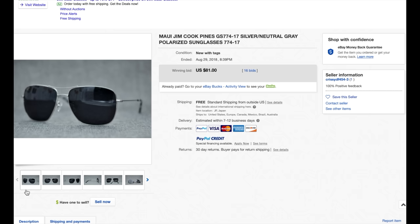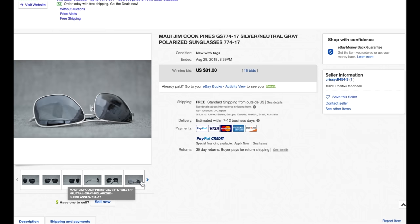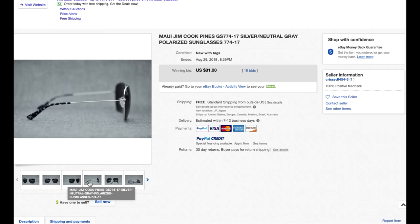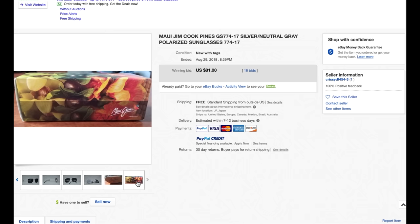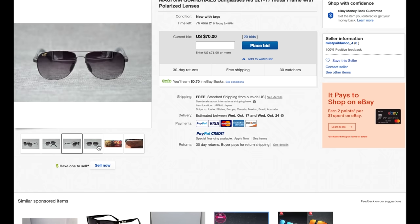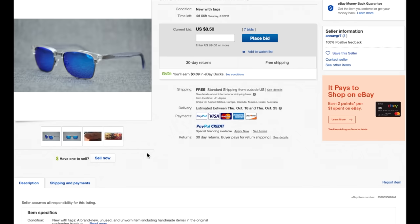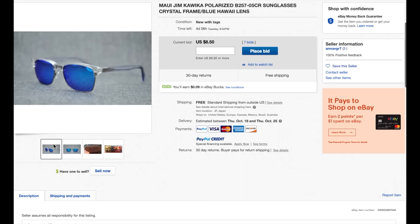Here is the original eBay listing I won. The sunglasses were listed as new with tags, shipping from Japan, with a clamshell case and box — so I assumed they were real. I contacted the seller and let them know they were selling fakes. About two hours later they told me to just keep the sunglasses, and they gave me a full refund — which confirms they're fake; if they were real, they'd want them returned. After that, I found tons of fake Maui Jim sunglasses being sold across eBay from many different sellers with low feedback, all using the same gray background. One seller even sold fake Kawikas for $220.